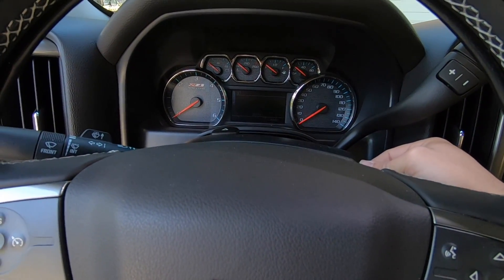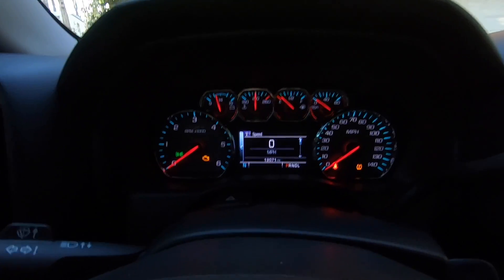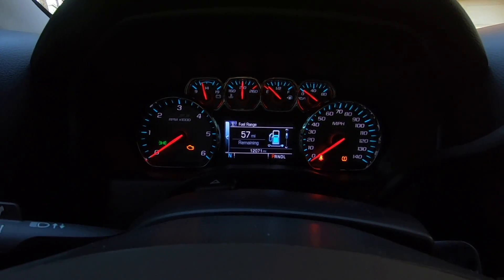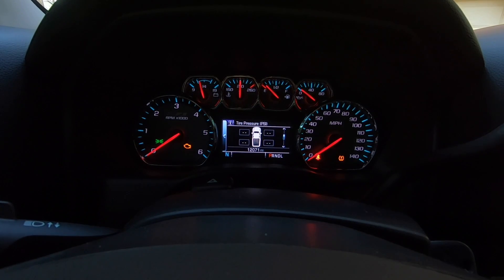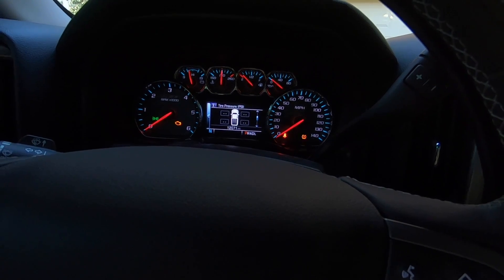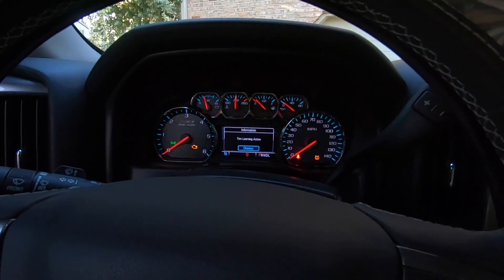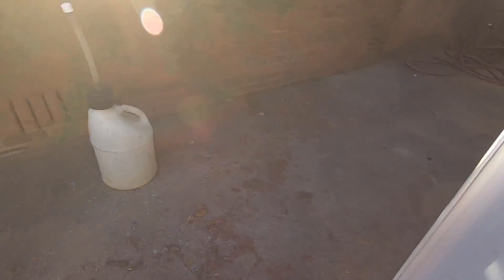We're just going to keep this rolling so y'all can see an exact step by step. You can obviously go to the Chevy dealership and probably do this, but I don't know if they'll charge you. This little tool was like $15 shipped. I just hate dealerships anyway. Okay, so we're up to 12,071 miles. It says you just hold this down until it pops up - okay, tire learning active. Let's go try this out.